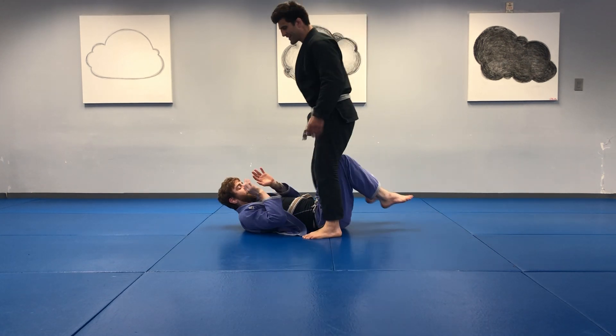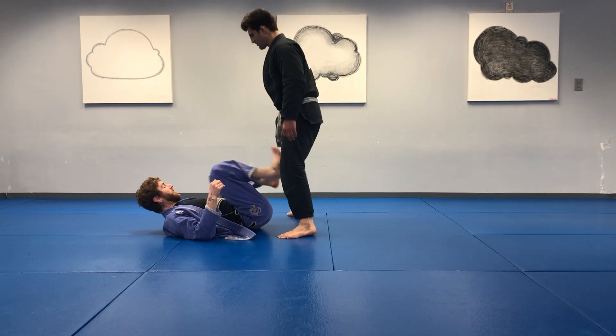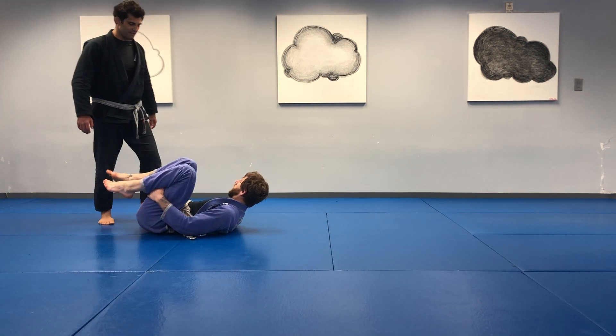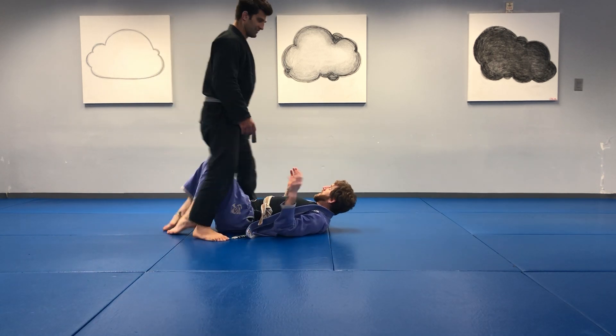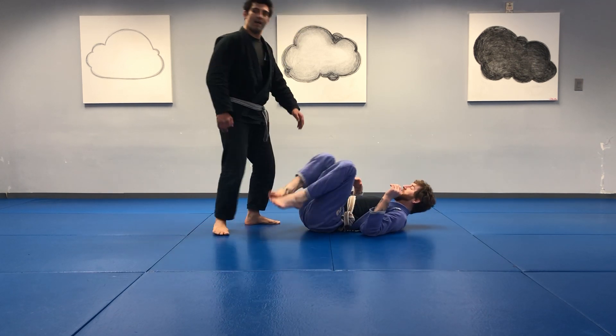20 seconds. 20 seconds. 15. Let's do it. Two seconds.